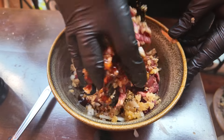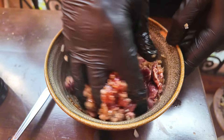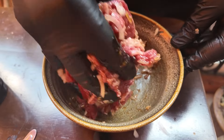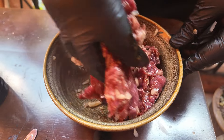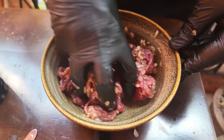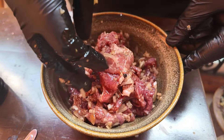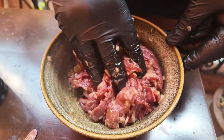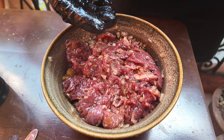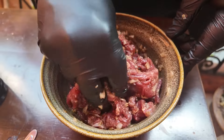Now we will marinate the beef with these ingredients. I use oyster sauce and rock sugar so it will make the beef more tasty and flavorful. Marinate it well so all the beef gets all the spices inside. Here we have marinated the beef already — keep it for 10 minutes, after that we start the next process.